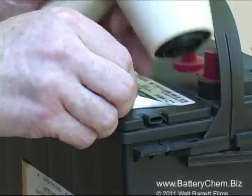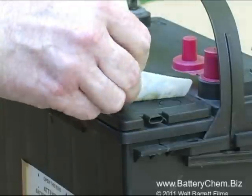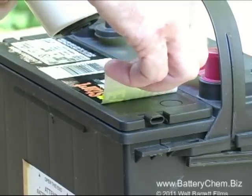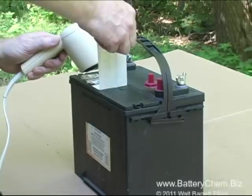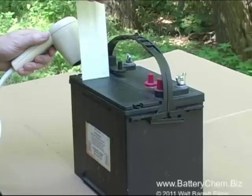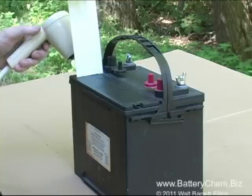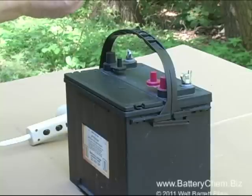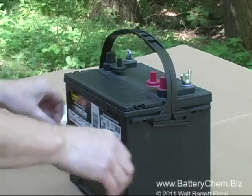Notice that once the decal is warmed up with the hairdryer it peels off quite easily. Make sure to keep the hairdryer trained on the decal the entire time you're peeling it off — that way you will not rip the decal and ruin it. Now just stick the decal to the side of the battery; it can remain there always for reference.